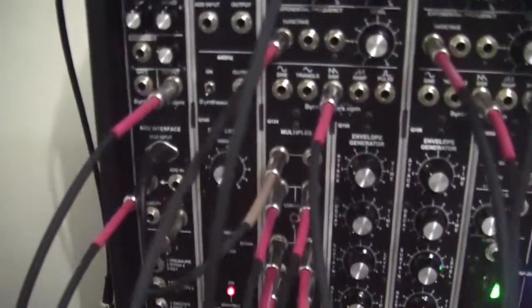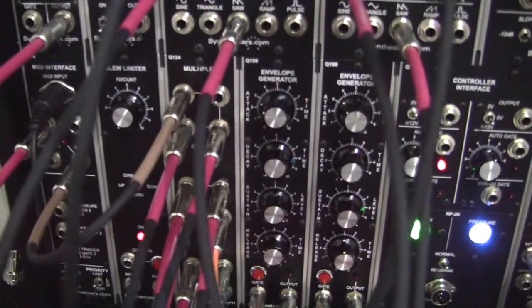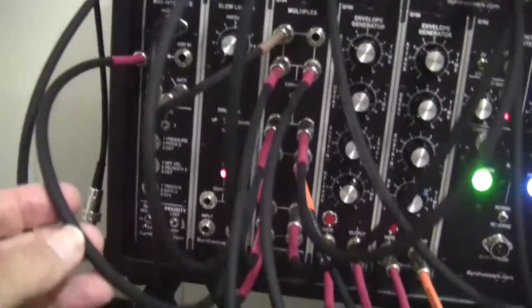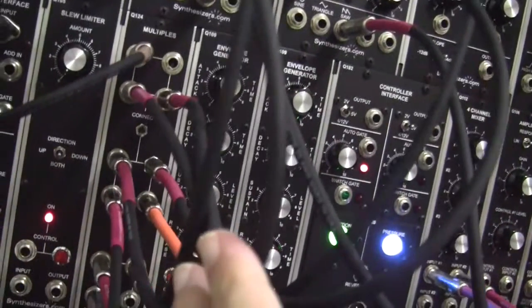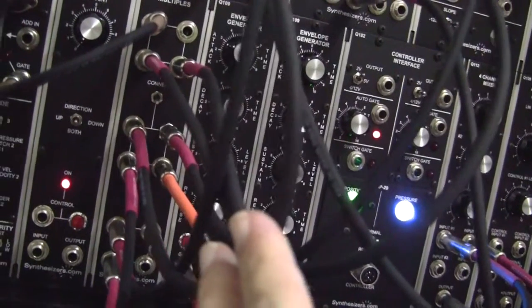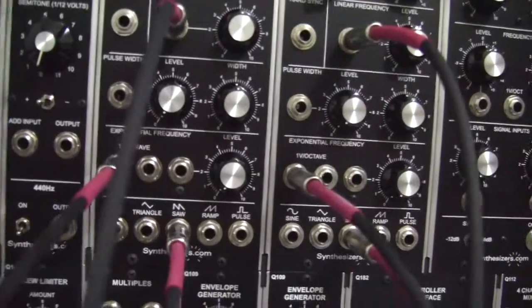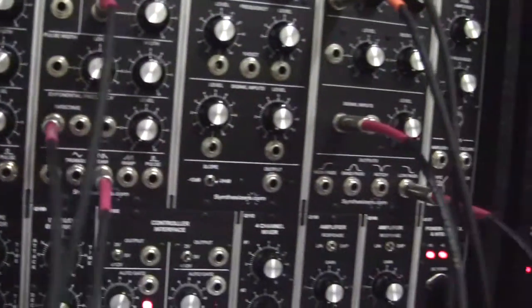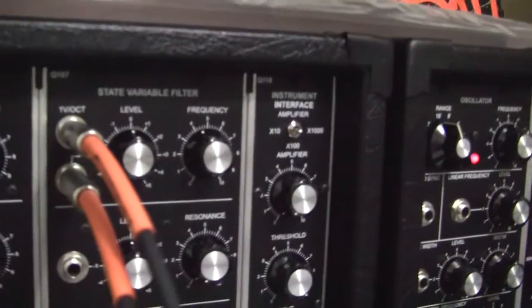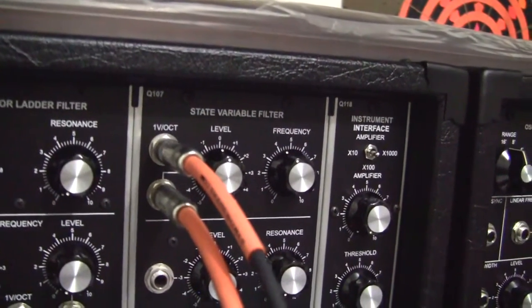I just wanted to run through this basic patch with you. Once you set the wires right, you can get a wide range of sounds simply by twiddling the settings. First of all, we have to use the pitch output from the MIDI — that's the one I'm holding on here. It goes to a multiple, and from there it goes three places: to the one volt per octave on our two oscillators, and to the one volt per octave on our state variable filter. So that takes care of the pitch.